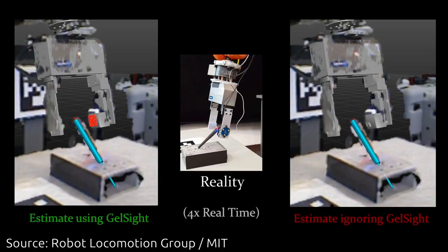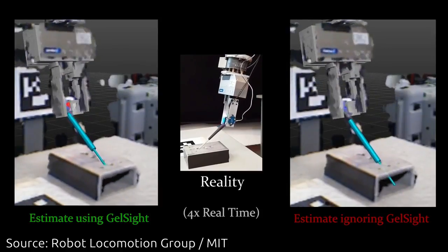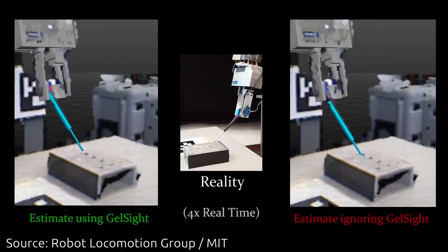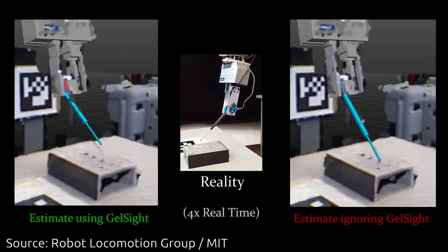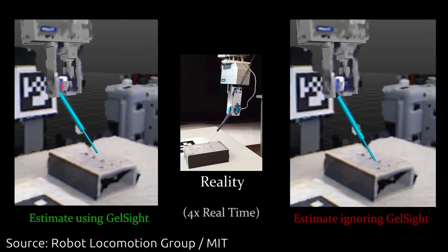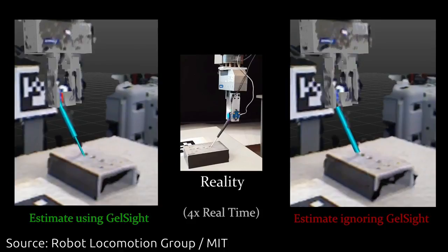When the paint-coated face is pressed against an object, it conforms to the object's shape. The metallic paint makes the object surface reflective, so its geometry becomes much easier for computer vision algorithms to infer. The system has colored lights at different angles and a reflective material, and by looking at the colors, the computer can figure out the 3D shape of what that thing is.